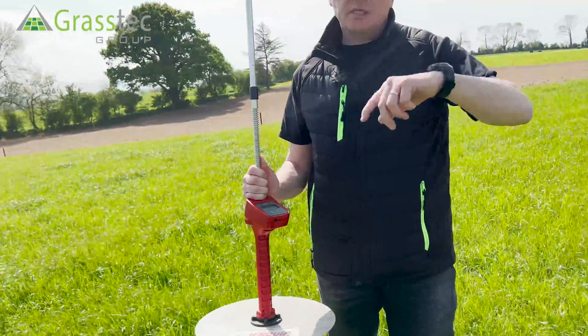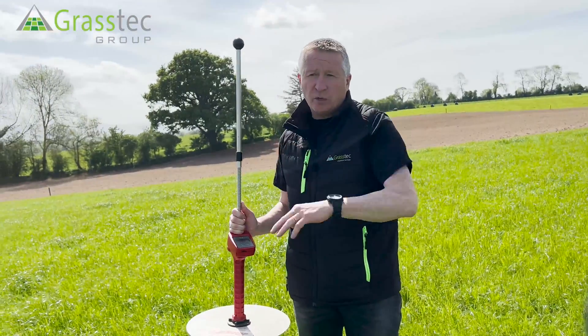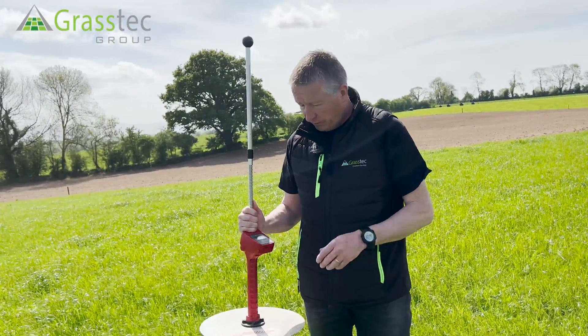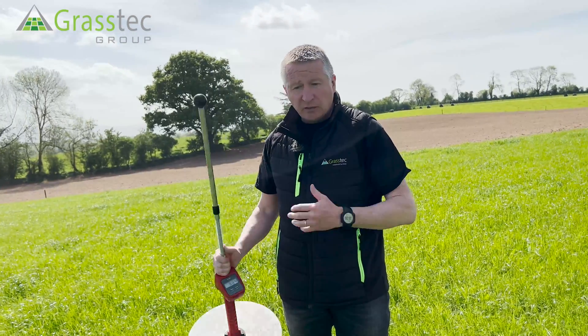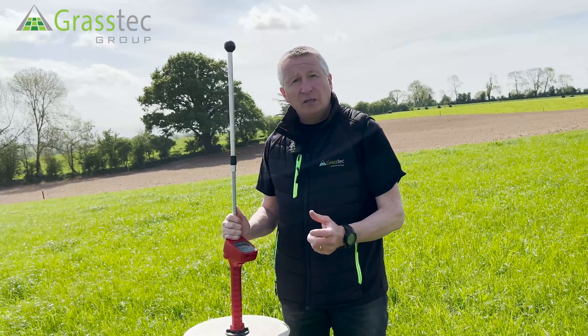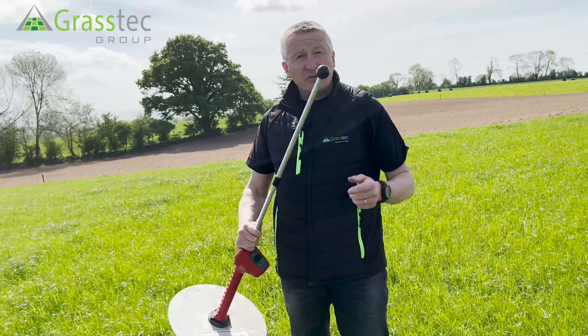Just to compare and contrast it to the shears and quadrant method that we used a minute ago — the shears and quadrant gave 960, this gave 984. They're both tallying very, very well. So that's how you use a rising plate meter to measure grass.